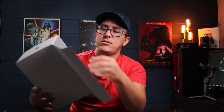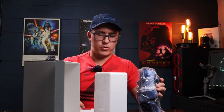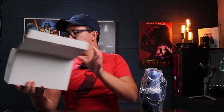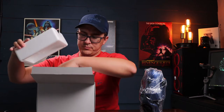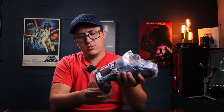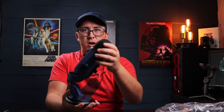This is the microphone itself in the box. Taking it out — wow, it's actually pretty heavy duty. It's wrapped in plastic. Sliding that out, this is the microphone.